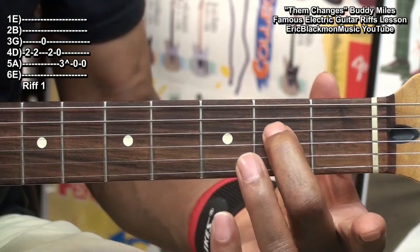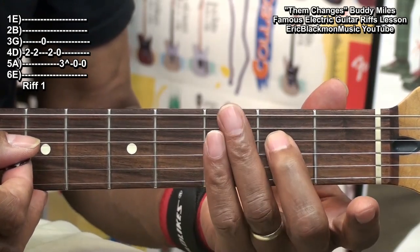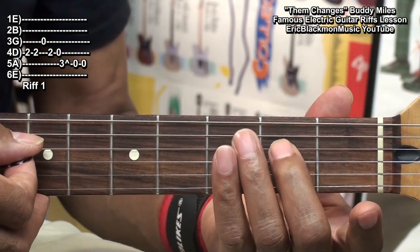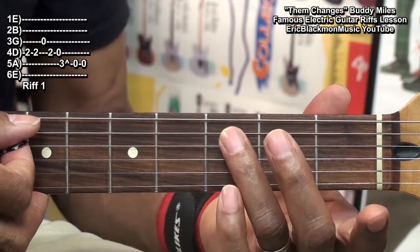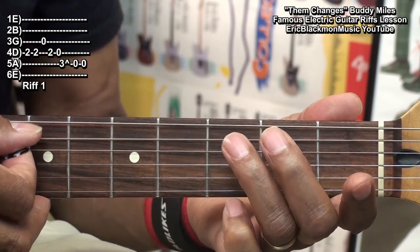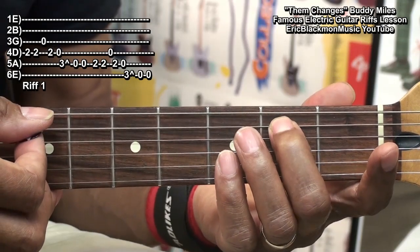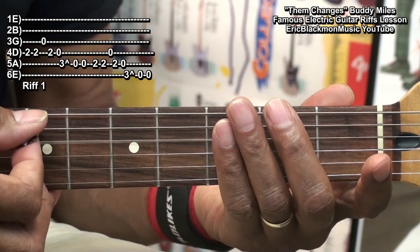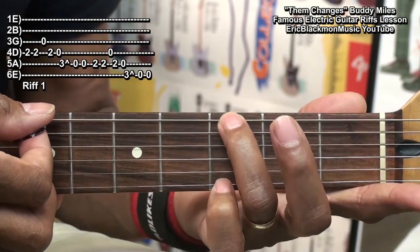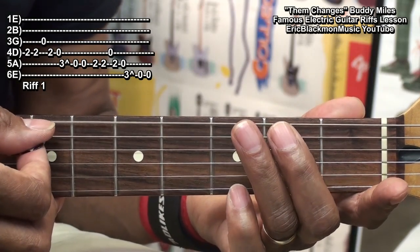We're going to start on an E-note at the 2nd fret on the D-string, play that twice, then open G, back to the 2nd fret on the D-string, open D, and then we'll go to the 3rd fret on the A-string, bend it a little bit, and then open twice. Then we'll go to the 2nd fret on the A-string, open, and then we'll go to the low E-string, play it, bend it a little bit, and then open twice.